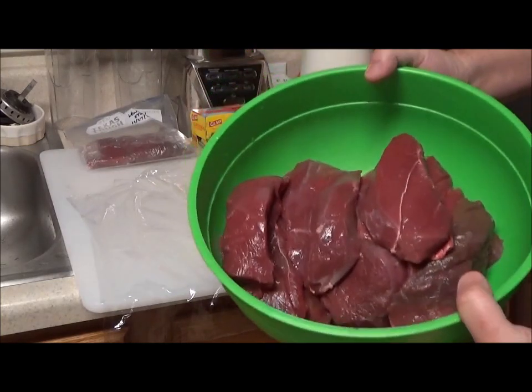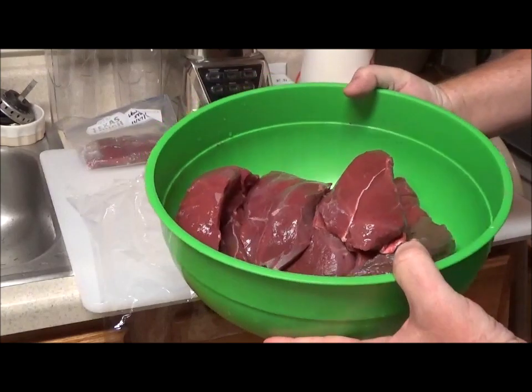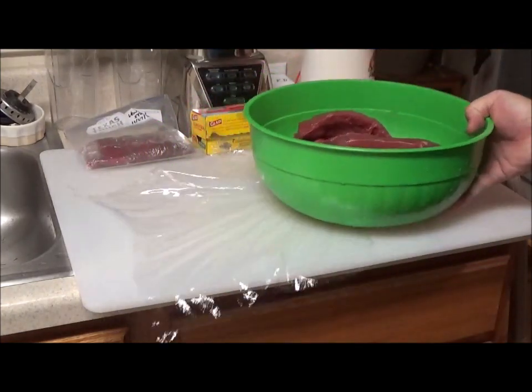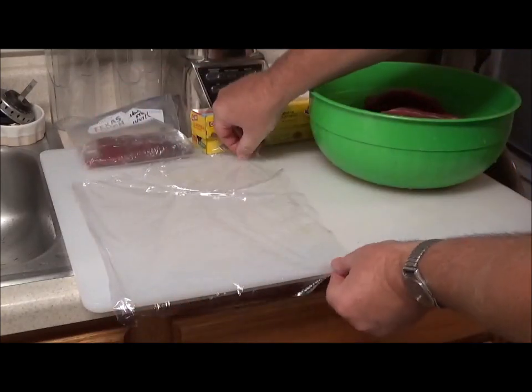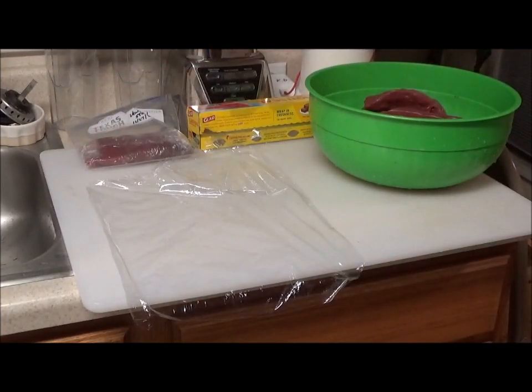I've already processed all of this — I've cut off quite a bit of the unwanted gristle that most people don't want on their steaks. There's still some on there, but it's not a problem; when it's put on the grill it'll cook off. The goal is to get most of it off the steak, and I've got these cut up into nice steaks.